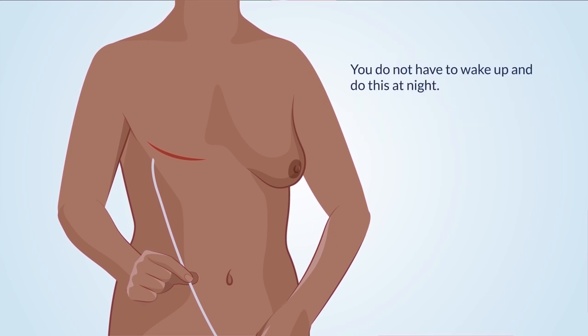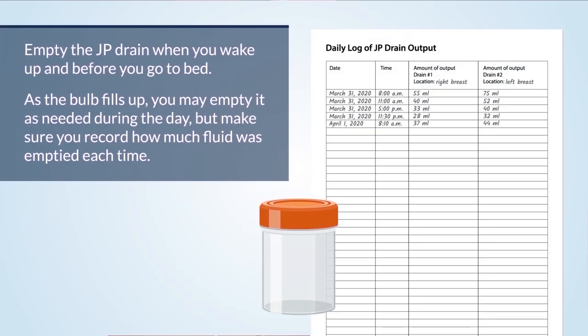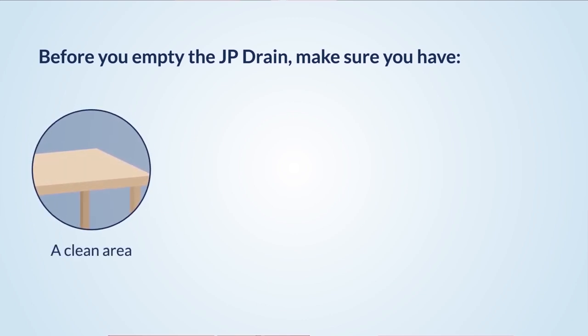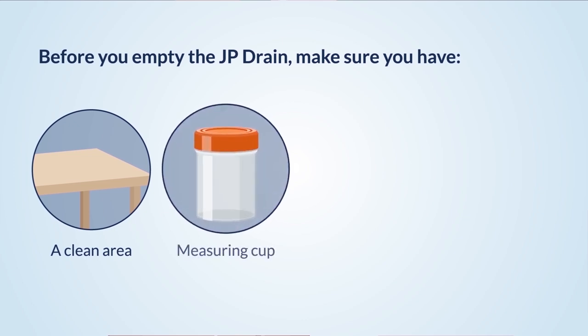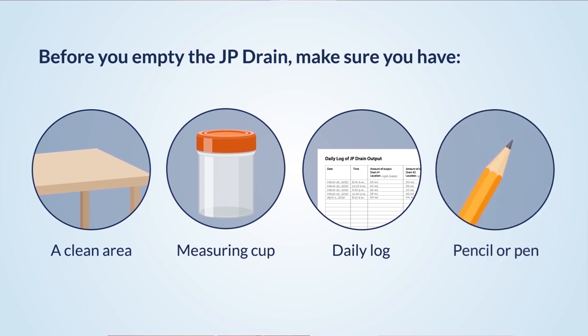You do not have to wake up and do this at night. Empty the JP drain when you wake up and before you go to bed. As the bulb fills up, you may empty it as needed during the day, but make sure you record how much fluid was emptied each time. Before you empty the JP drain, make sure you have: a clean area, the measuring cup your nurse gave you, a daily log or sheet to record the time and amount of fluid emptied from the drain, and a pen or pencil.